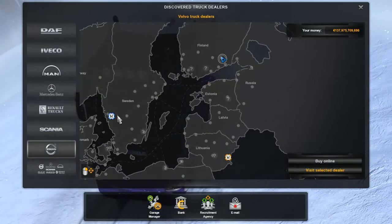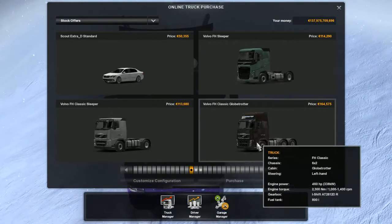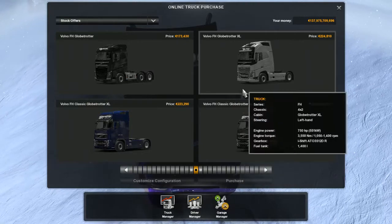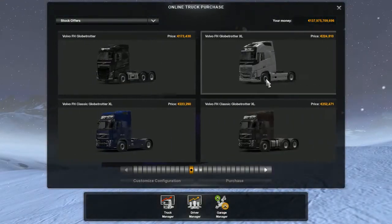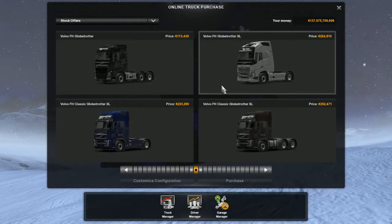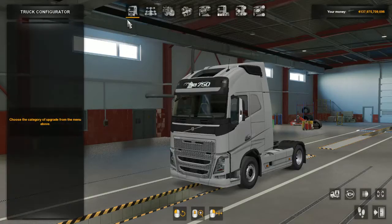There we go, let's buy online. I really like this Globetrotter. I don't want to go that big, but I guess I will go with this one. Alright, so here's where the tuning starts.